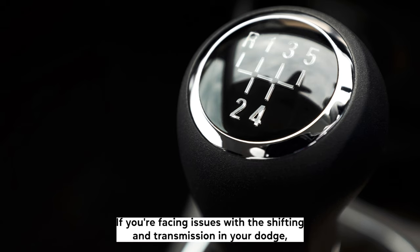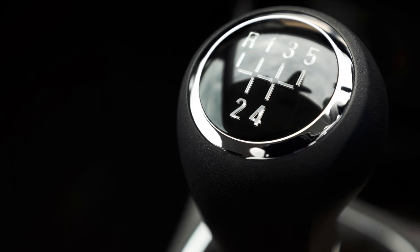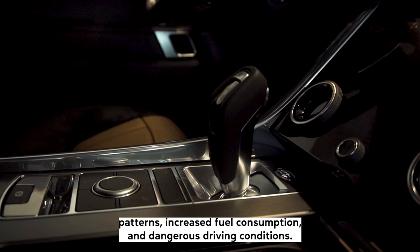If you're facing issues with the shifting and transmission in your Dodge, then chances are your transmission control module is a likely culprit. It may be causing you to face unpredictable shifting patterns, increased fuel consumption, and dangerous driving conditions.